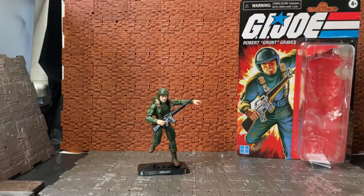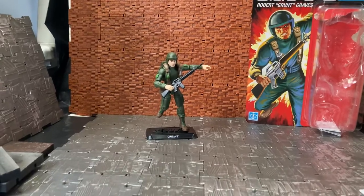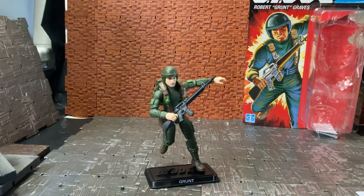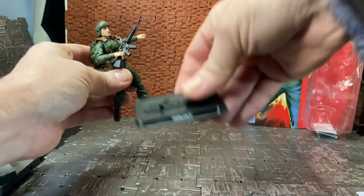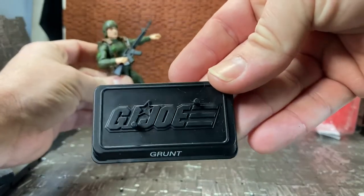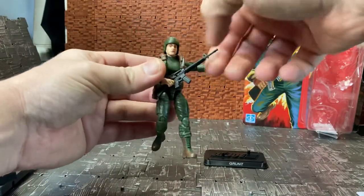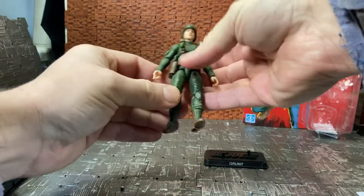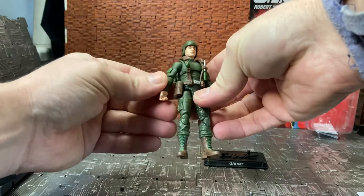That's mostly it for the packaging. Flipping the box away you can see the figure. Here he is on his display stand — he comes with a few accessories, one of which being this display stand with his name on it done with the GI Joe logo, very similar to the one that came with Scarlett. He also has quite a few accessories. His harness is already on him when you get him out of the packaging.